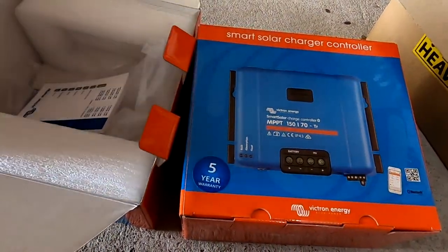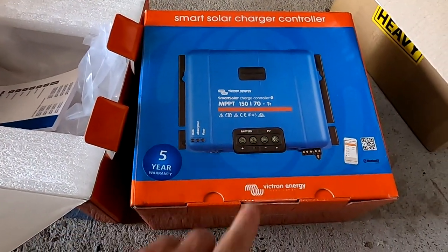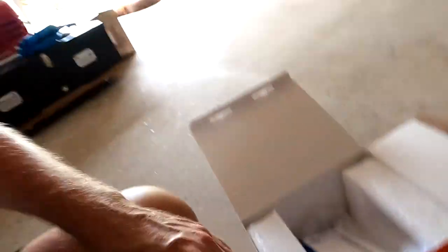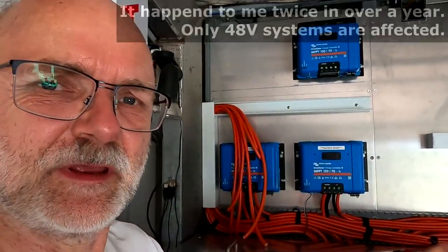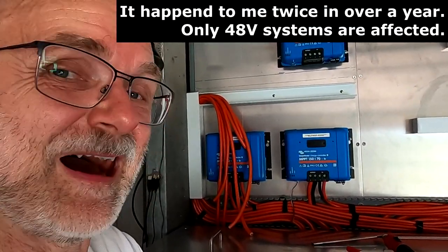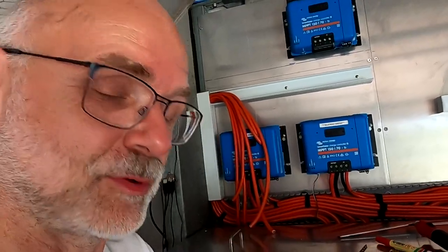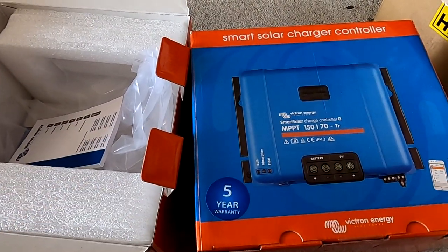Just two new solar charge controllers showed up in the mail. Victron sent them out to replace the existing ones - the 150/70s. Because the ones I have are faulty; they sometimes don't charge even when there's enough solar input. And apparently this is a known issue with the hardware - I have told you about this in a previous video already. So they raised an RMA ticket and sent out these new ones.